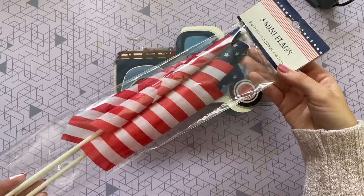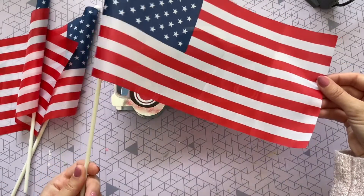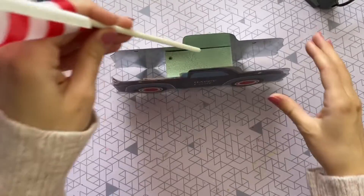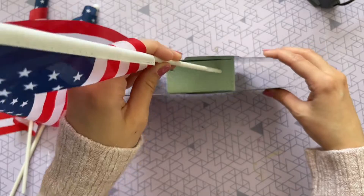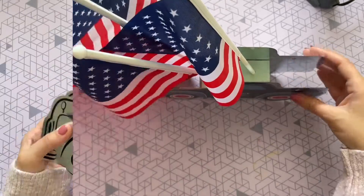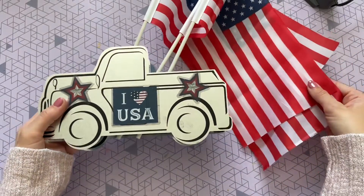For the last step, I'm just going to add these three mini flags into the back of the truck — that's why we added that foam floral block, so we can just add them in the back. These ones are on the larger side; if you can find really mini flags that might work a little bit better, but in the end I think these ones worked great as well.